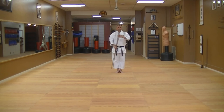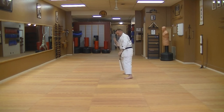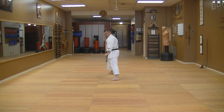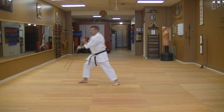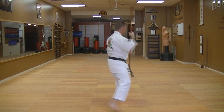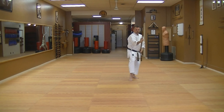Sakagawa no Kon — walkthrough, front view. [Ki-ai sounds during performance.]